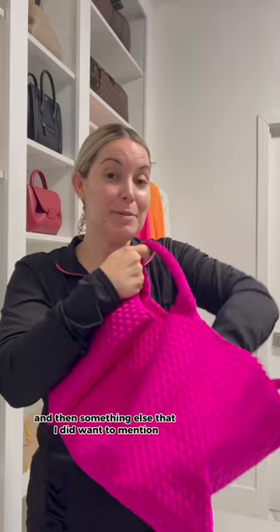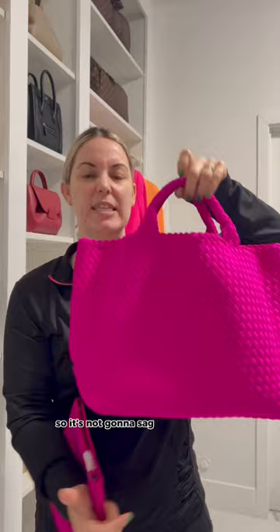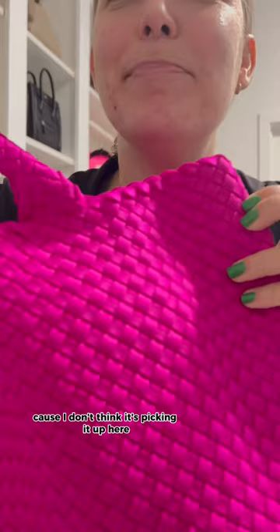Something else I did want to mention, because I do get asked: all of her handbags come with a base shaper in the bottom, which is awesome because the shape is going to stay — it's not going to sag. I'm going to take it outside to share the color with you really quick, because I don't think it's picking it up here as beautifully as it is.